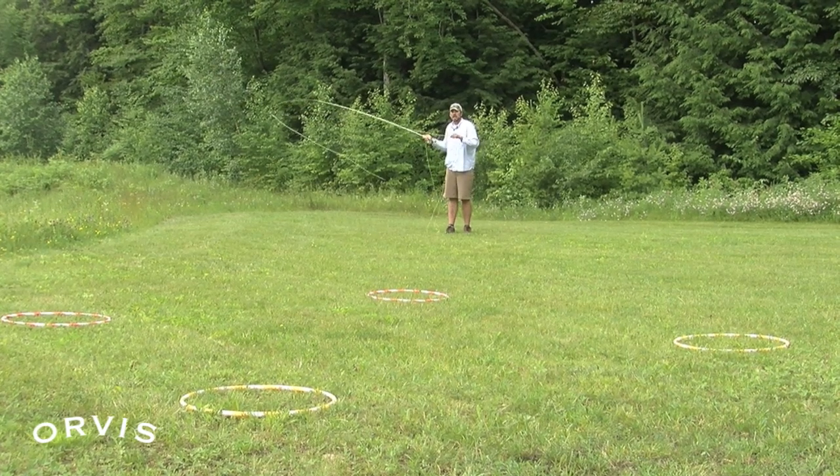This move right here — if I do that, that's going to help me get nice and accurate, get that tight loop and that straighter path. I'm going to be able to deliver that fly to that target much, much easier.